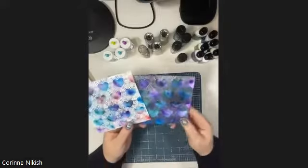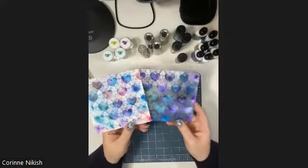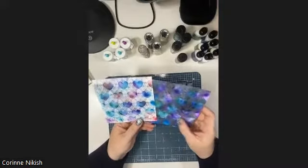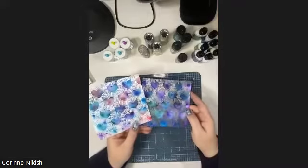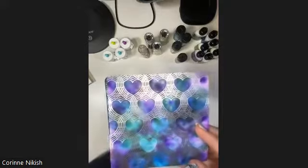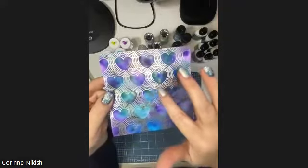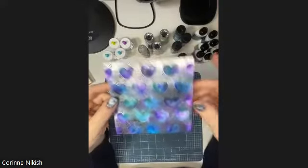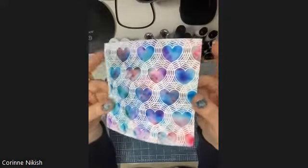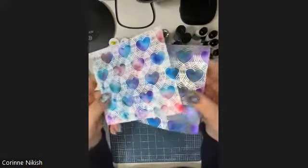Hey everybody, welcome back to my YouTube channel. Today we're going to be playing with embossing and heat embossing, but also emboss resist using pigment powders. These are some ones that I created before - you can see these beautiful magical colors but you still get your outlines of whatever your stamp is. I did these a couple weeks ago for Valentine's Day, it's now February 13th.